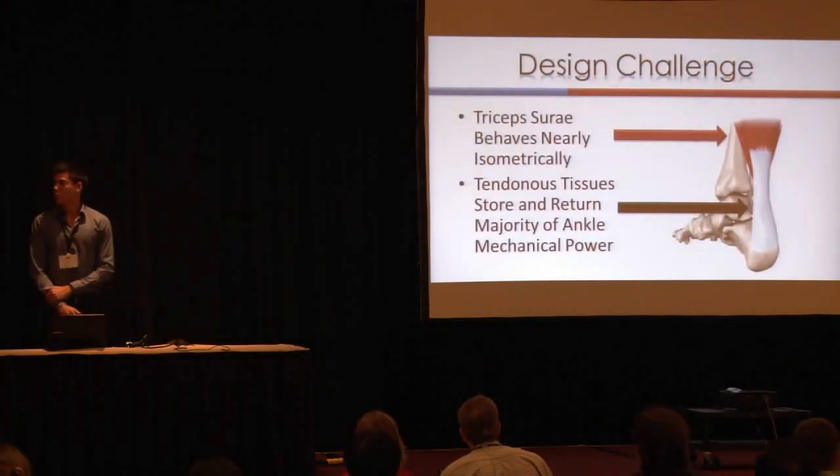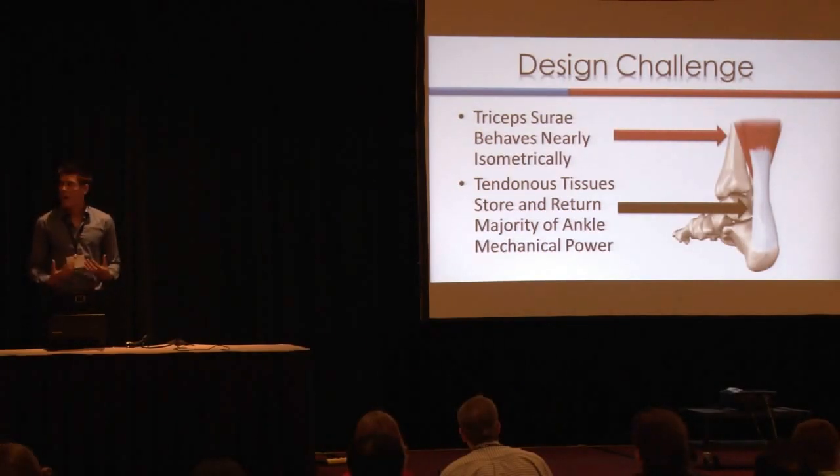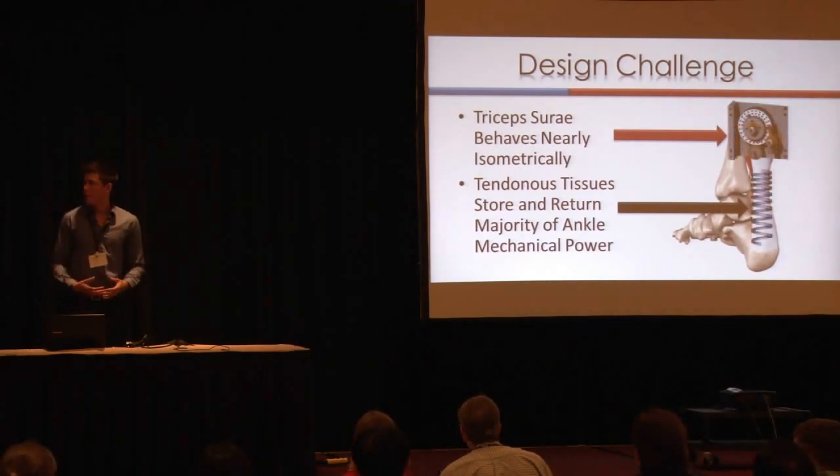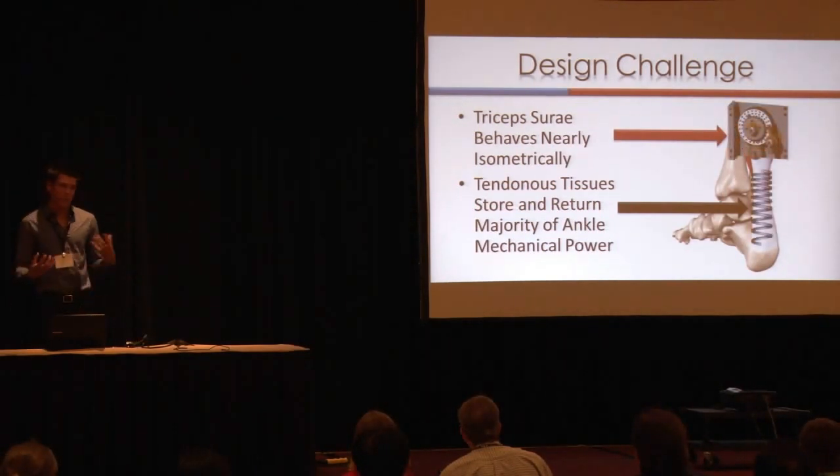So our design challenge was: if we say that the muscles, specifically the triceps surae, act nearly isometrically, and that our tendinous tissues act more like a spring, we can develop an exoskeleton system around this by using a clutch and a spring mechanism.